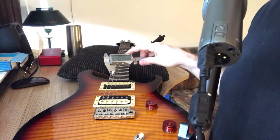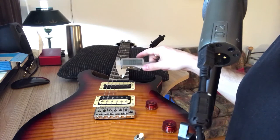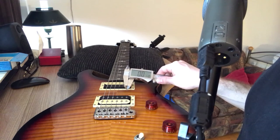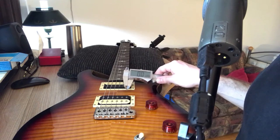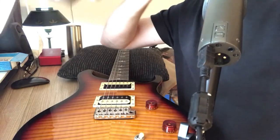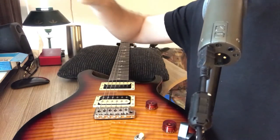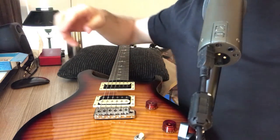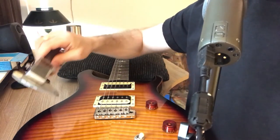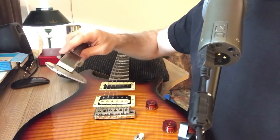I'm going to close the claw again and make sure I zero it out. You can see the reading says 10 — well, about 10. When I pull the caliper away it adjusts the measurement a little bit. So I've got 52 to 10 on there — it's a Slinky Top Heavy Bottom from Ernie Ball, I believe.